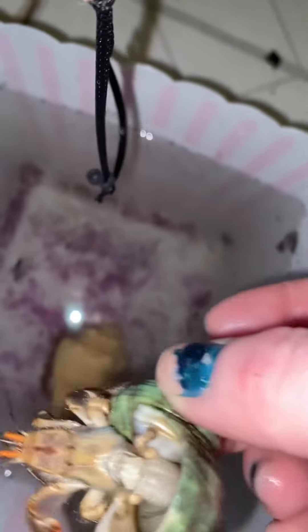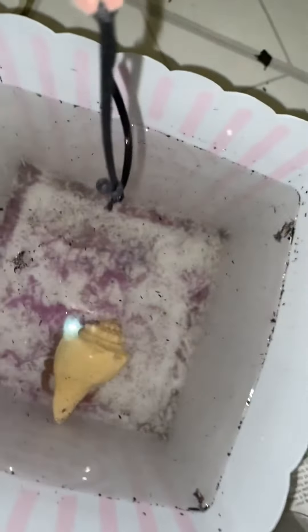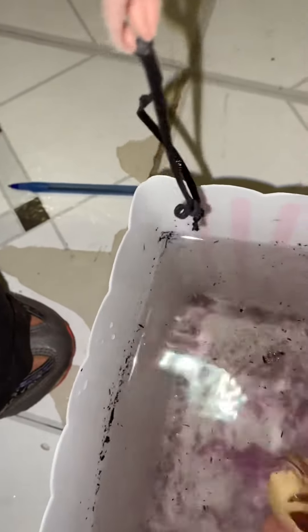Indecent exposure. But anyway, I'm soaking my hermit crabs — I do this about twice a week, and every other soak I'll put in a few drops of sea salt.